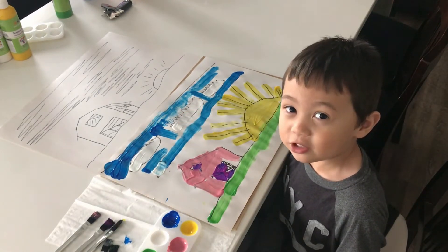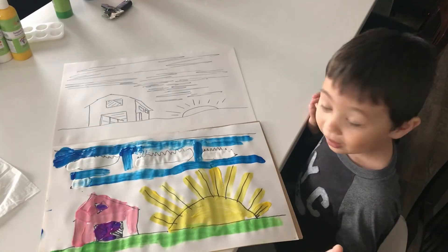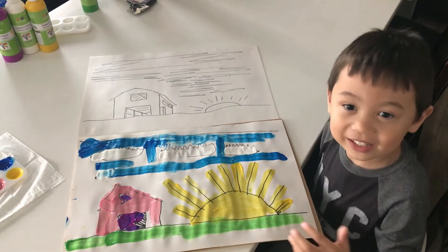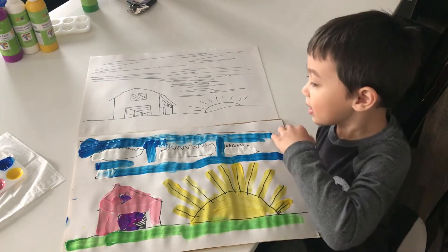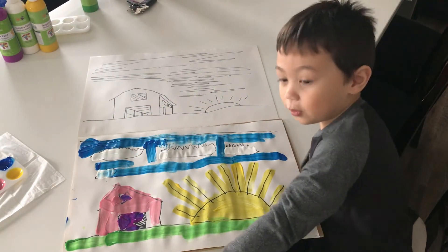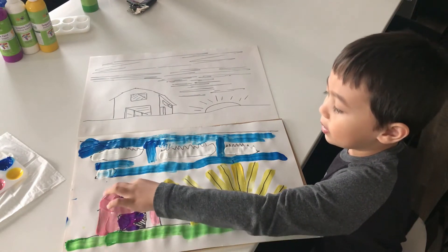There we go guys, that's the picture. Now I got to wash my hands. That looks so awesome. I can't believe I painted it. Green is the grass, and this is yellow for the sun. This is blue for the sky. And those are white for the clouds. This is purple.